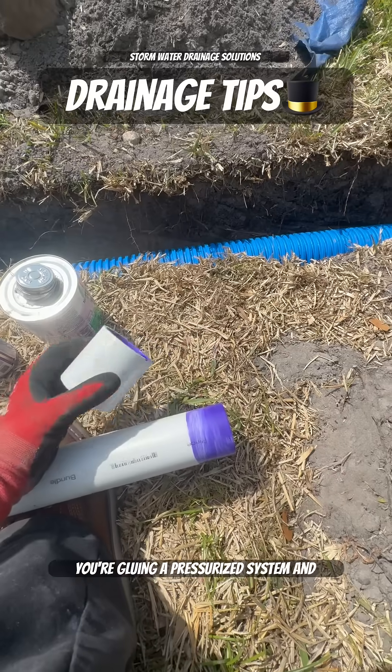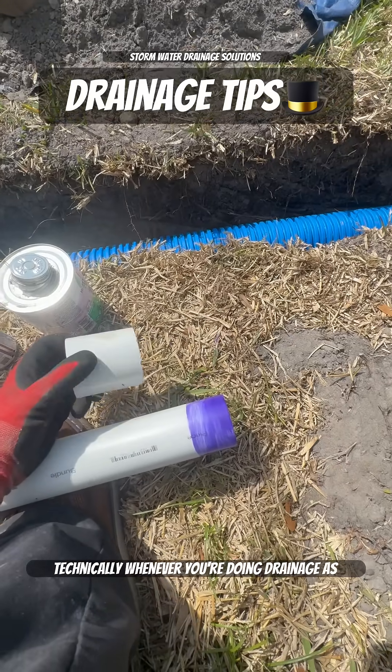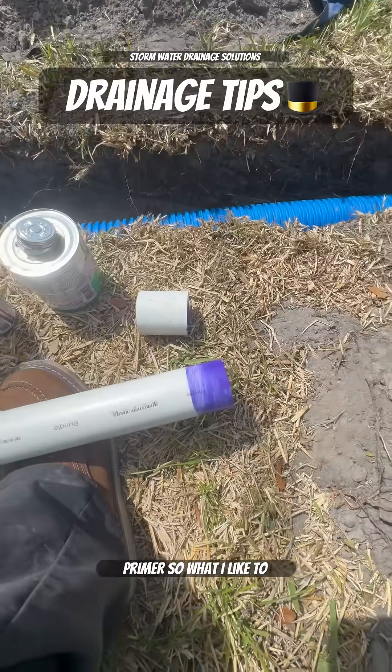Whenever you're gluing a pressurized system, and technically whenever you're doing drainage as well — especially sanitary — you're going to have to use primer. The inspector is going to come through and he's going to look for that purple primer.